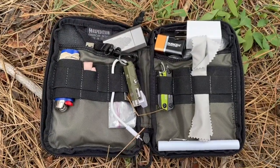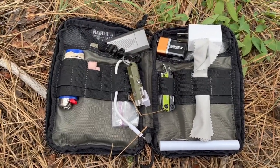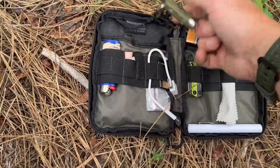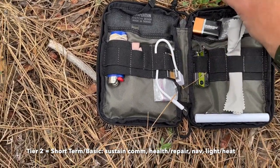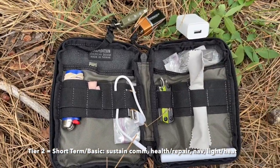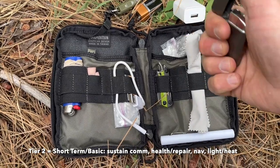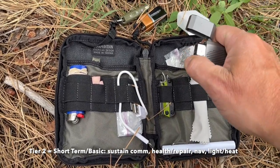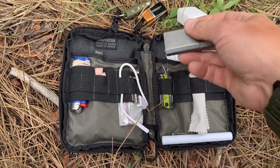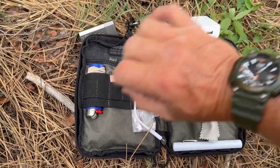Here's the inside of the Maxpedition case. There are a few things in here that don't take a lot of explanation. I've got a battery — I'll explain that in just a second — and a butane lighter. A lighter is always good, something to start a fire if you need to get warm.